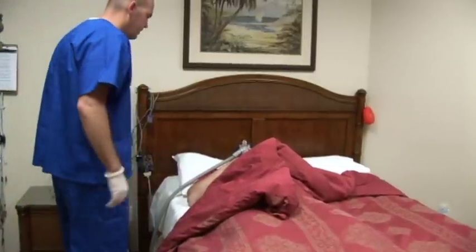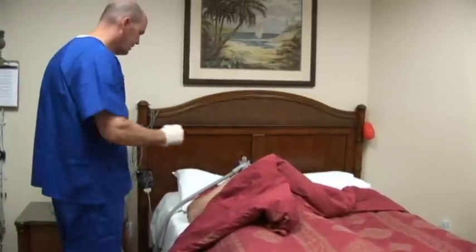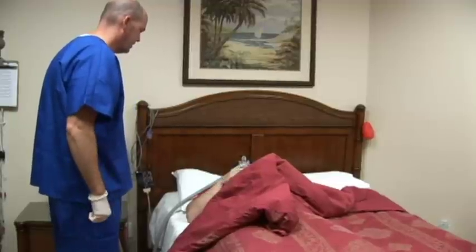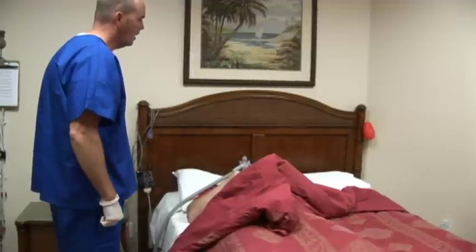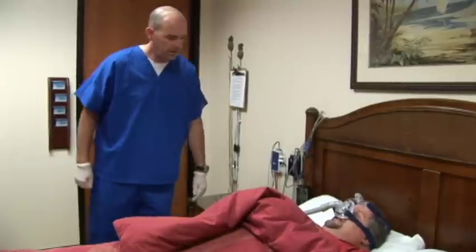All right, Mr. Morris. You ready for this? I'm ready. Got you all hooked up. Got your CPAP on. You ready for the best night's sleep you ever had? I am ready. Let's get this thing going. All right. If you need anything, just holler. I'll be outside. All right. Thank you. All right. Have a great night. We'll see you in the morning. Okay. Thanks.